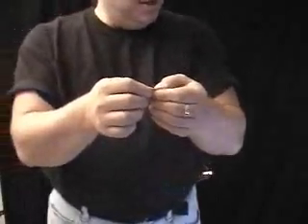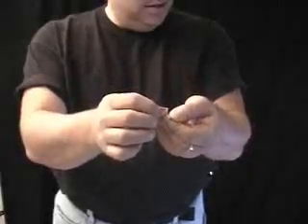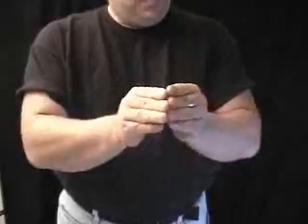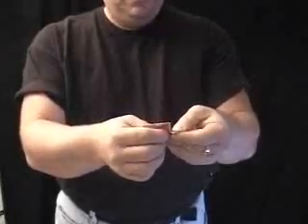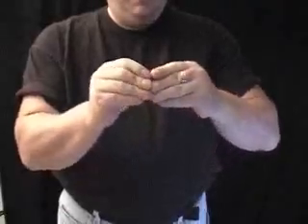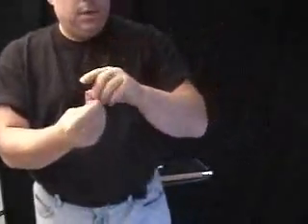Now, what this does is it weakens the cardboard, and it allows you to tear the card much easier. Just leave it a little closer, just like this. You can hear it. You can see it being torn. Tear it a little bit further, just like that. And finally, a little bit further, just like that.